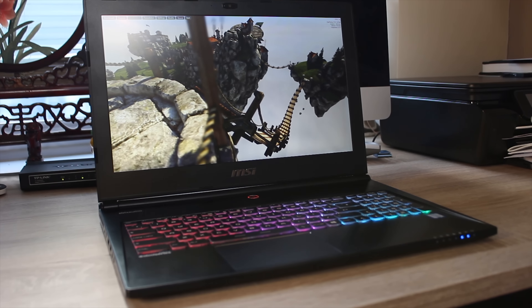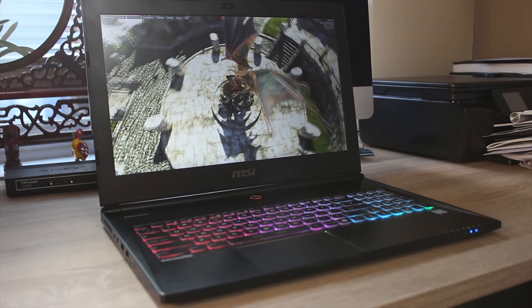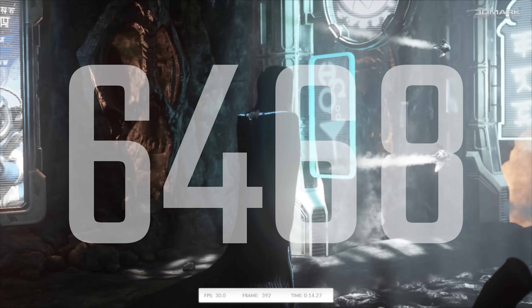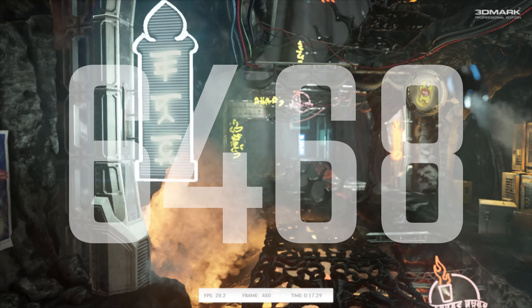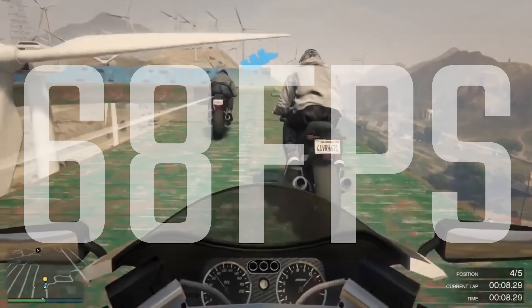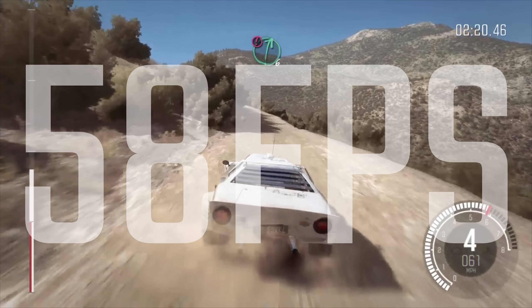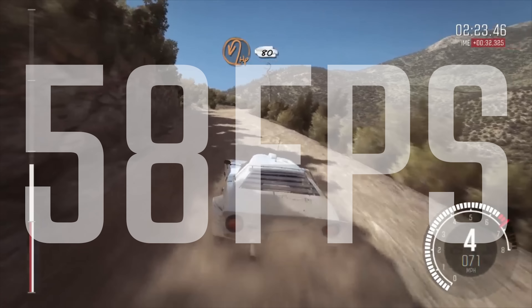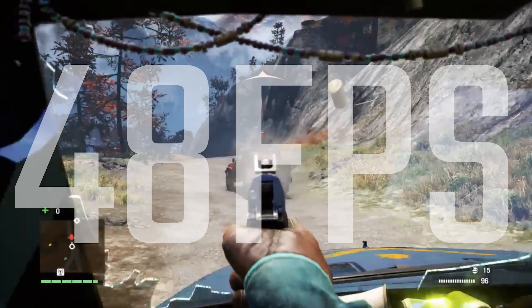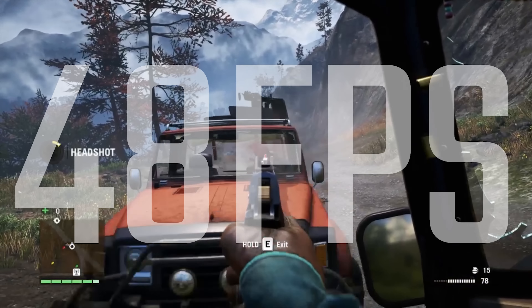Overall, in terms of performance, I was actually very surprised. The temperatures were fantastic — the CPU didn't reach more than about 55 to 60 degrees, and the GPU only hit around 78 degrees, and that's including full load on a bed by accident. In terms of FPS numbers, you're looking at 60 plus FPS in most games on high settings. This is a 970M with an i7 processor, and it can handle pretty much anything you throw at it on medium, high, and possibly even ultra settings. Far Cry was running on ultra, and so was Dirt Rally.